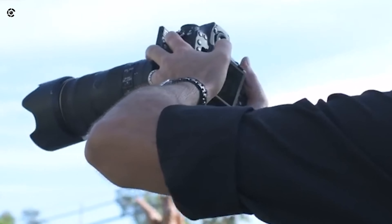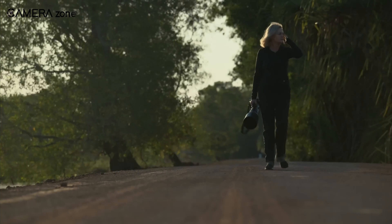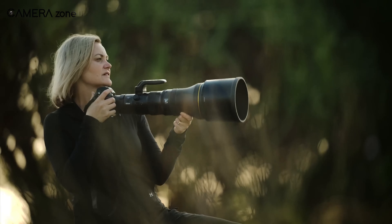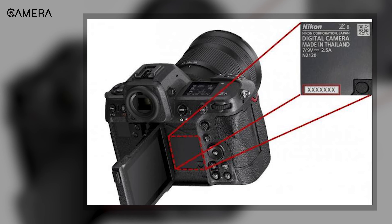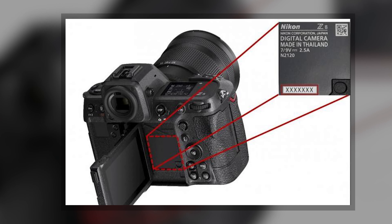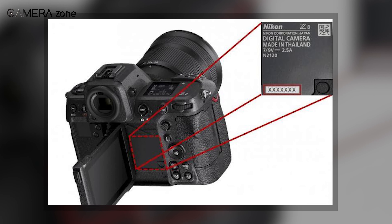If your camera is among the affected ones, you'll receive an on-screen instruction for requesting service. If your camera is not affected, you can continue using it without any concerns regarding this particular issue. To find your camera's serial number, simply open the rear monitor of the camera and locate a 7-digit number on a label attached to the camera body, which is indicated by the red frame in the image here.